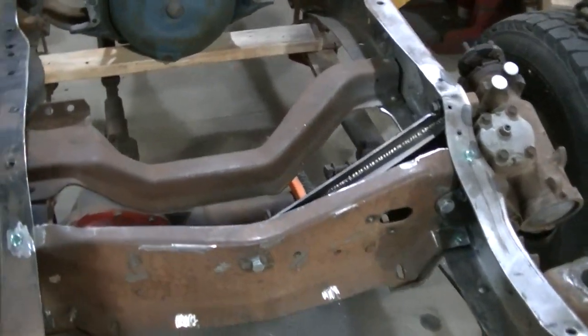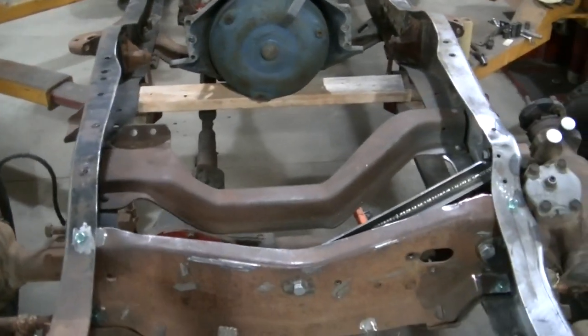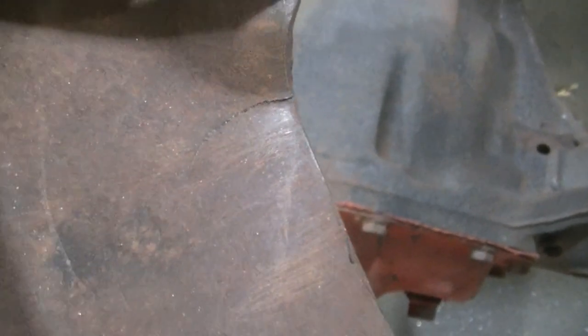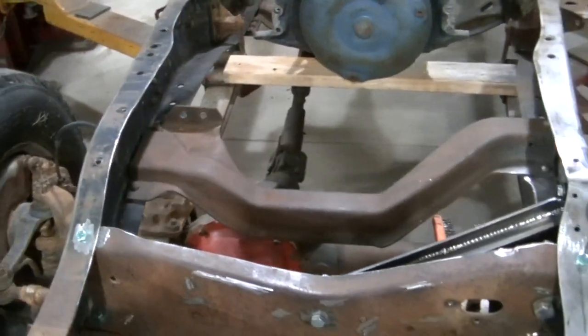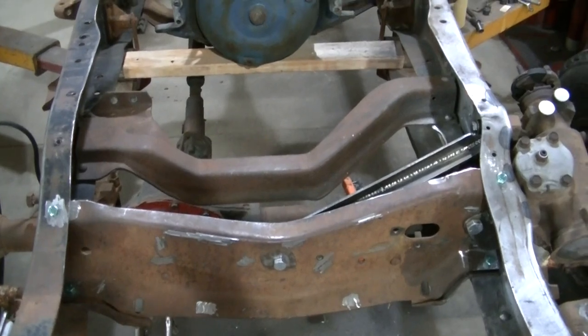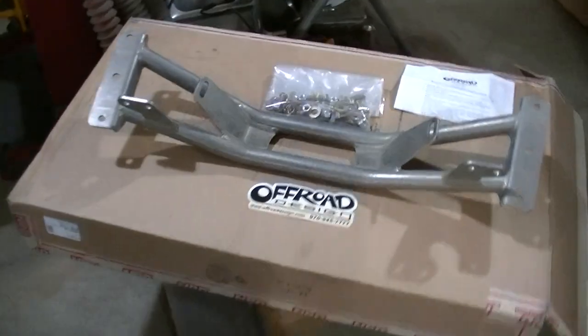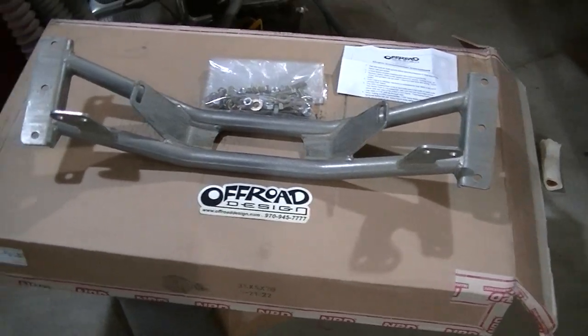Today I've got another Off-Road Design product. I'm actually going to replace the engine cross member. This thing is actually cracked — you can see that pretty good crack, it goes from here all the way down to there, so it's a pretty significant crack. So I decided to pick up their engine cross member to eliminate that kind of stuff, and here it is. It's a really, really nice looking piece.